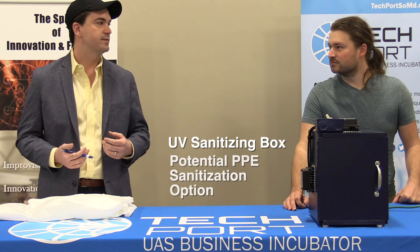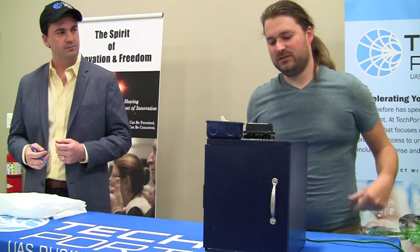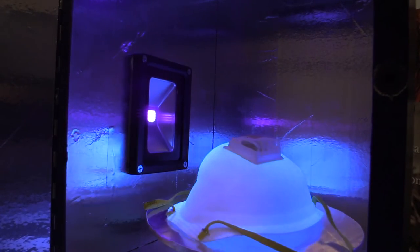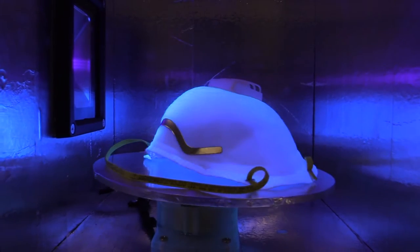We're going to start out by talking about a UV sanitizing box that Mr. Hayes developed last summer. He's going to talk about some of the things it can be used for and some ideas for those of us trying to come up with a solution to the outbreak of the coronavirus. This is a high intensity UV light source with a turntable inside that you could potentially use to sanitize things. There is some research out of the University of Nebraska on the use of UV light for sanitizing face masks.